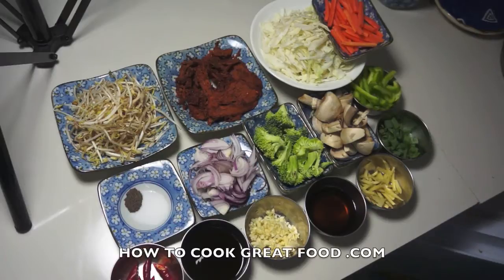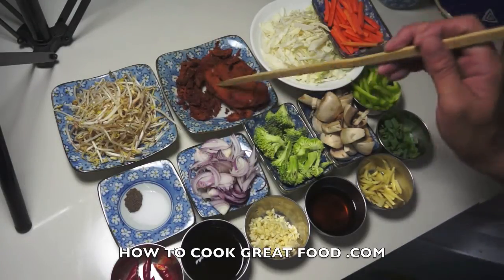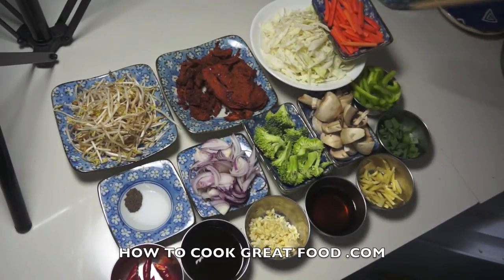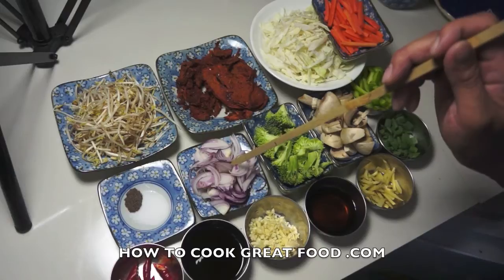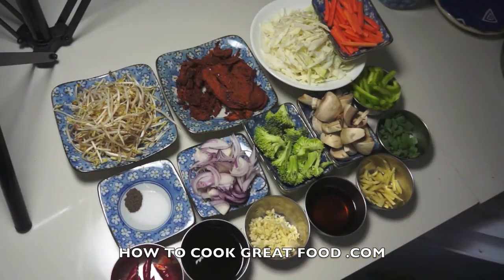Hi guys, welcome back once again to howtocookgreatfood.com. I will show you today how to cook mixed vegetables with dried roasted pork. Our ingredients are: dried roasted pork, bean sprout, cabbage, carrots, peppers, green onion, mushroom, ginger, fish sauce, broccoli, garlic, onion, oyster sauce, ground black pepper, salt, red chili, and of course we will use some water and cooking oil. Let's start cooking.